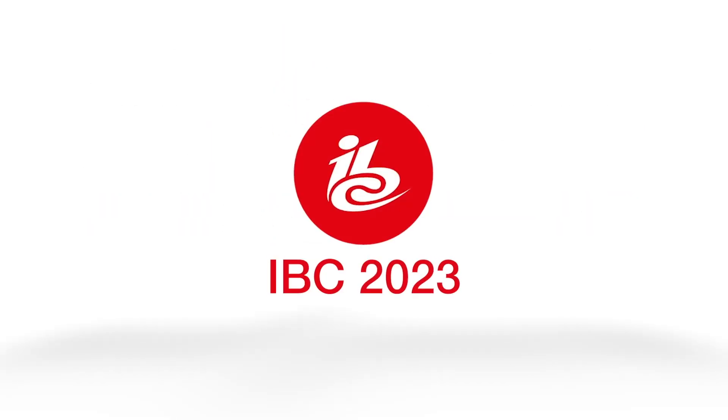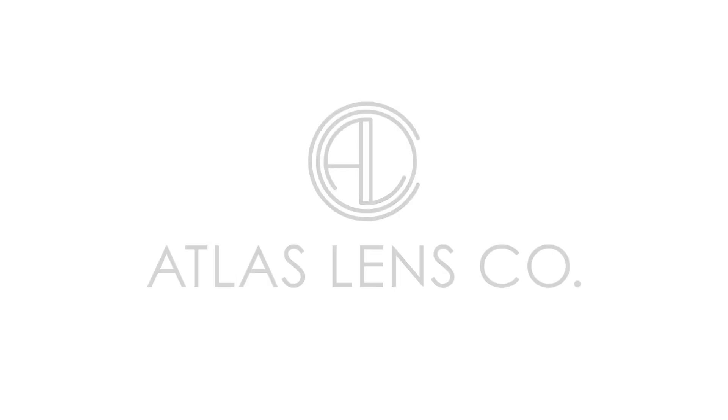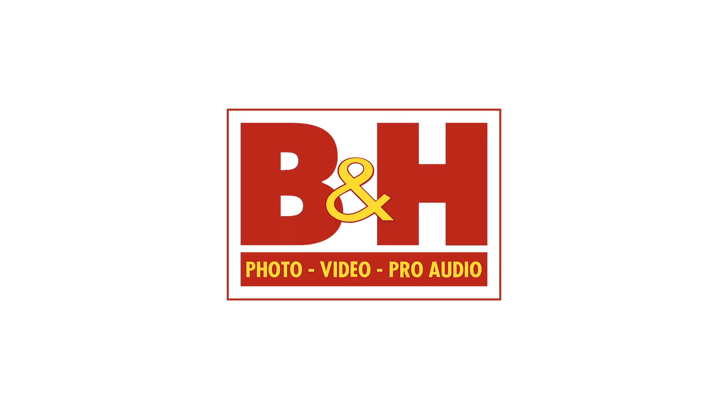New shooter coverage of IBC 2023 is sponsored by Atlas Lens Co, Atomos, Sennheiser, and B&H.